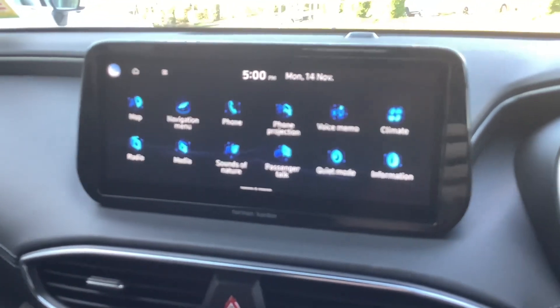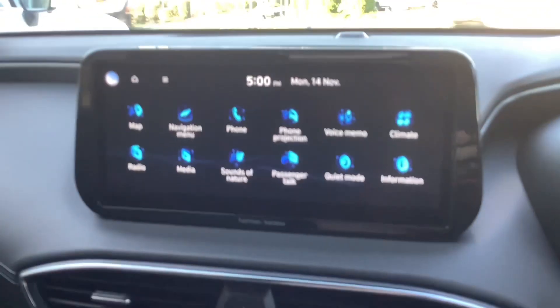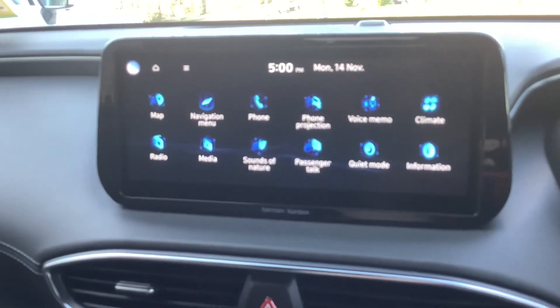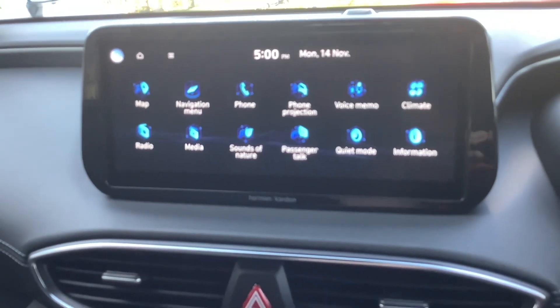It's got map navigation, all that stuff, sounds of nature. Apple CarPlay and Android Auto as well.